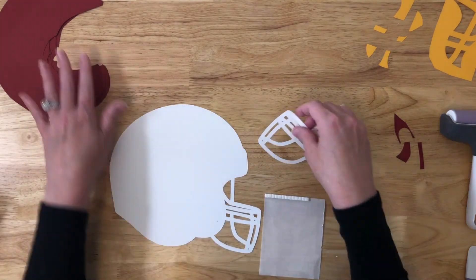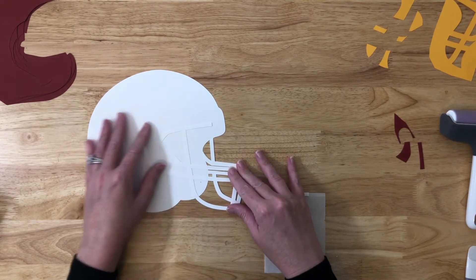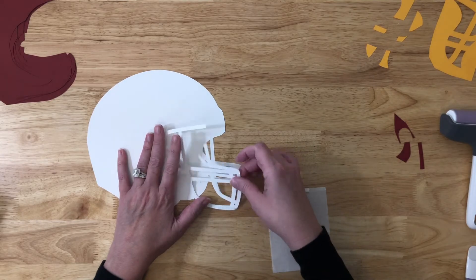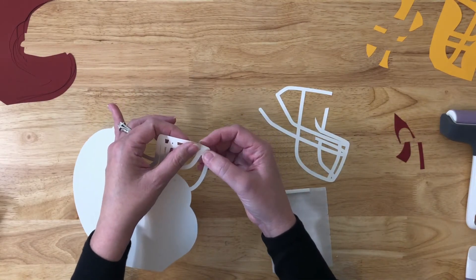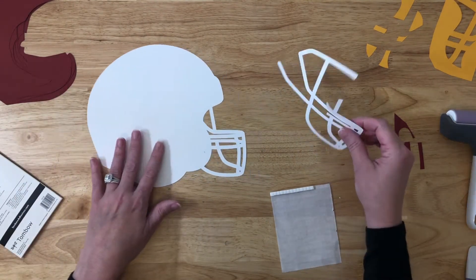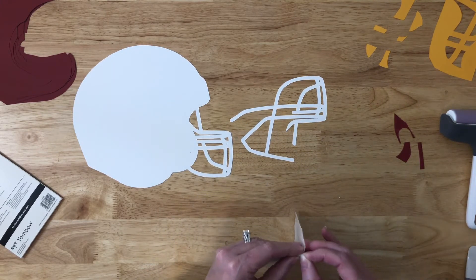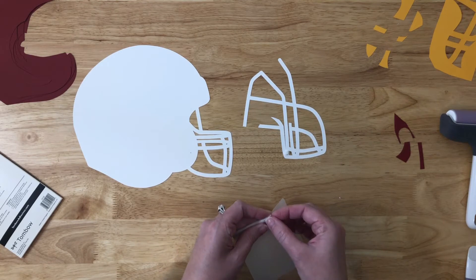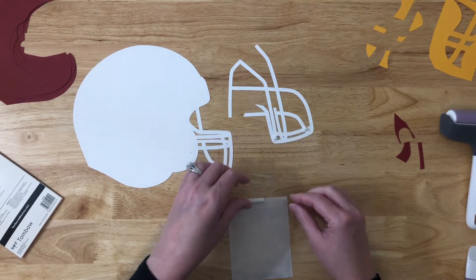I'm going to start with the face mask because you want that lined up perfectly to that bottom layer. On the face mask piece, I will use the Tombow foam tabs. They have really good dimension and I just find that they adhere really well. Make sure that you have gotten all the pieces that need to be weeded out of the paper. So flip the face mask portion and adhere the tabs where they will fit. I only found that a couple of them fit full size and I had to cut the rest of them in half.